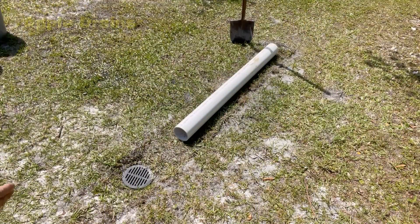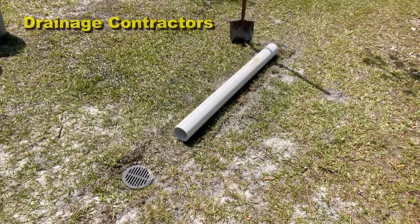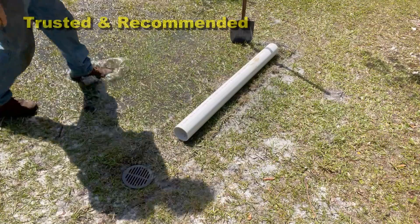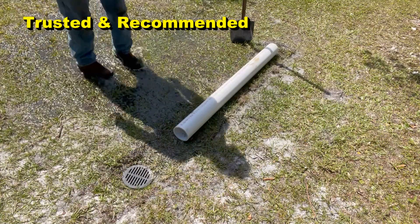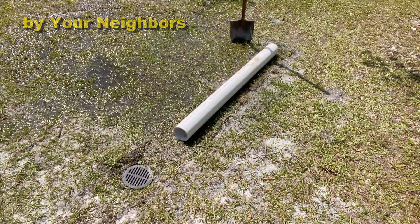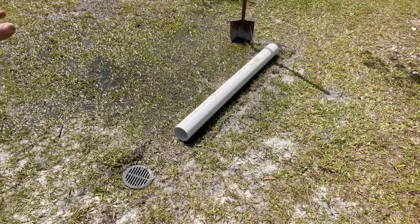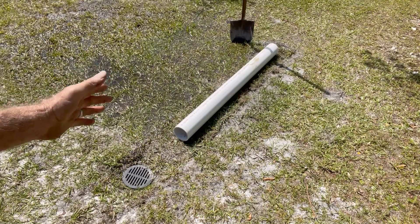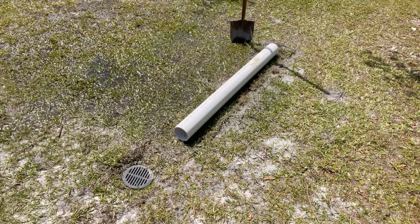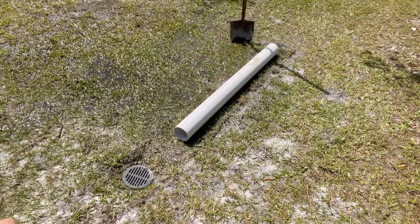So you just installed your great yard drain. You ran Schedule 40, comes all the way through. You've got catch basins working great, but then you get a rain event and notice you've got water standing in the yard. So what can you do? We need to put something over there to collect that water. I'm going to show you how we actually tie into Schedule 40 PVC. It's a great material and I admire you for using it. Let me show you the tips on how to connect to Schedule 40 PVC.